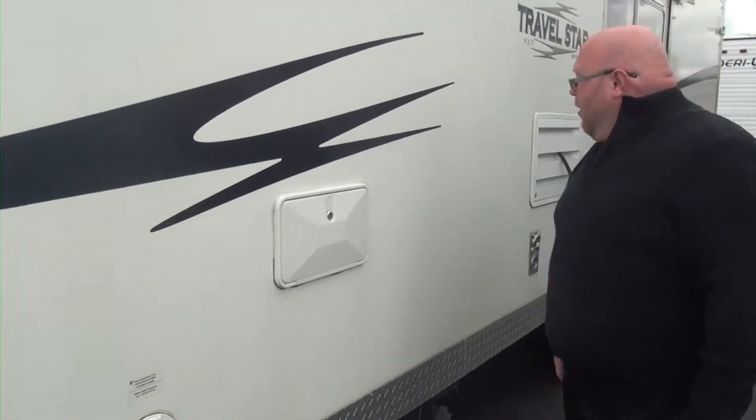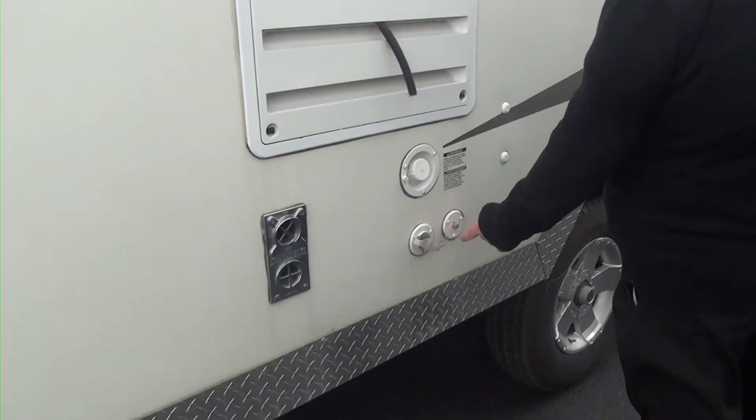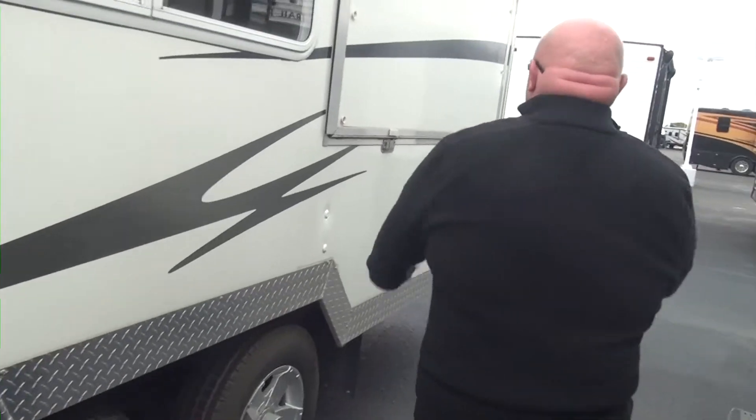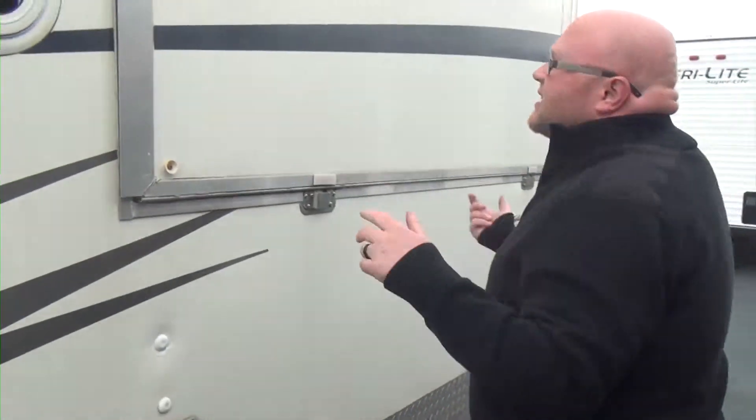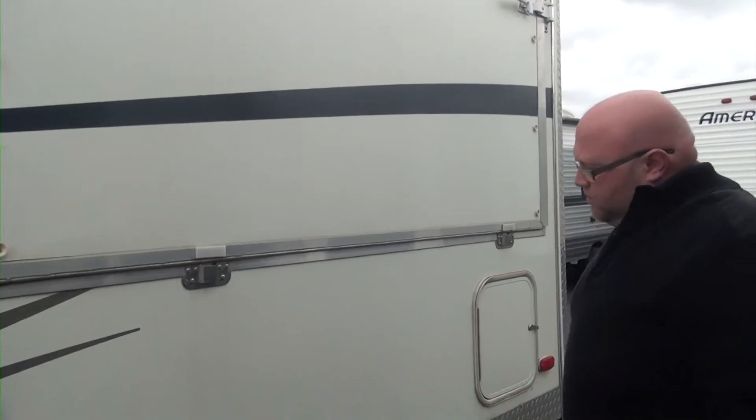We do have an outside shower on this one. We're going to have our cable in if your campground has cable. Now, this is what they call a hybrid, so this is like a pop-out bump-out for a bed. It comes right out and gives you a little more sleeping area.